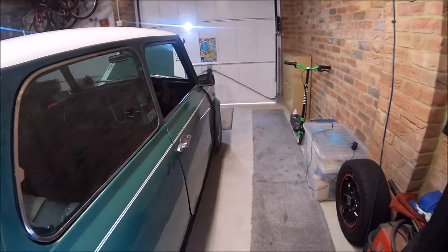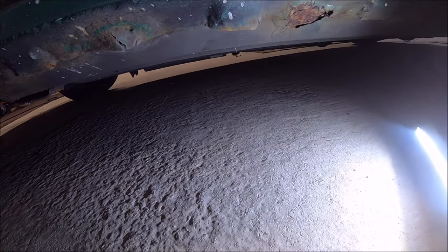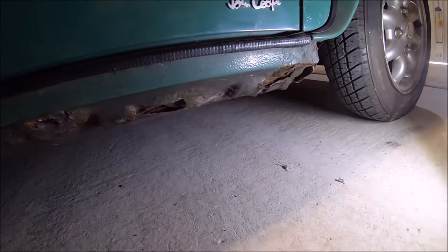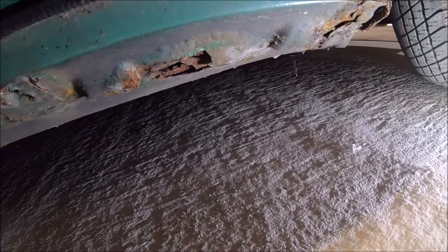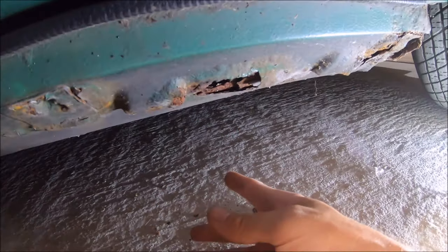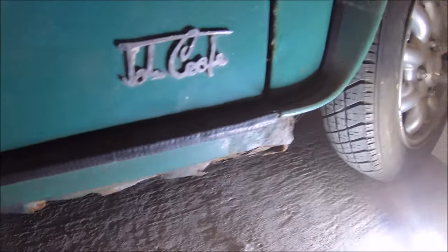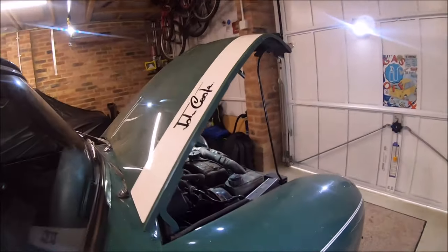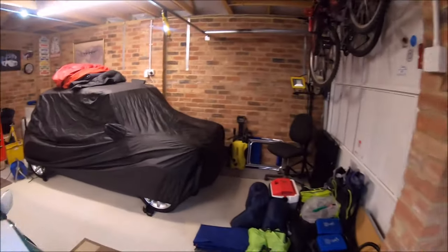There's a bit of corrosion on the battery tray, but hopefully no holes. Inside the boot it's pretty good, as you've already seen. The seal on this side is the original seal again — it hasn't been welded yet. But there's a big hole here — I can touch the carpet through it. The inside of the wheel arch doesn't look too bad.